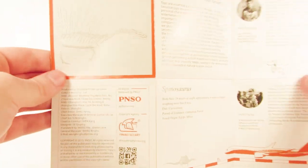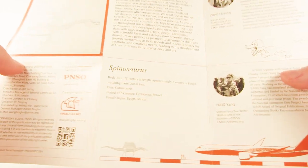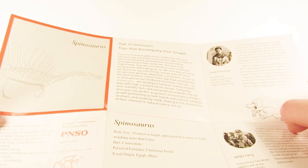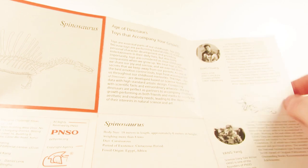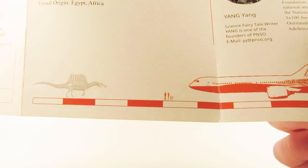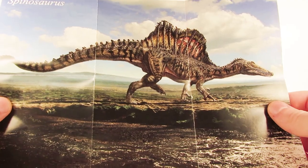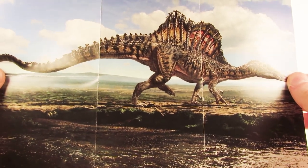It says Spinosaurus on the top there. On the back there are some facts about the dinosaur and information about the artists involved with PNSO. There's also a note about Age of Dinosaurs toys accompanying your growth. Down here it shows how big a Spinosaurus was next to some people — looks like two adults and two children — and then there's a plane as well, which is kind of an odd choice but very interesting. I love that they include this mini poster. It's just too bad that the creases are on there from folding, but still very cool. Beautiful art.